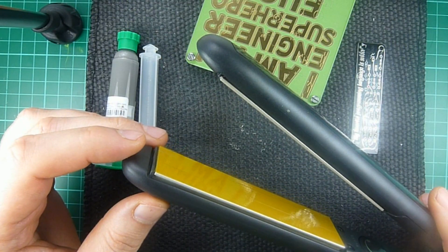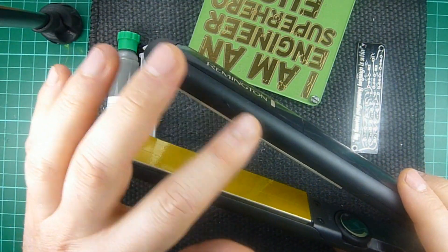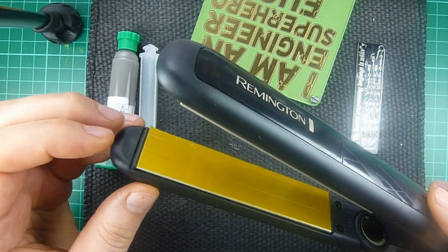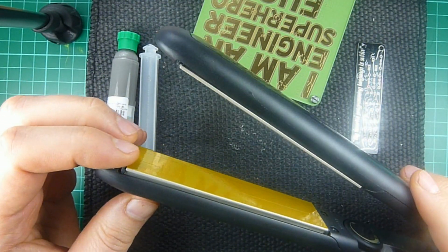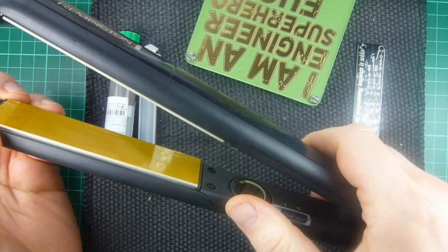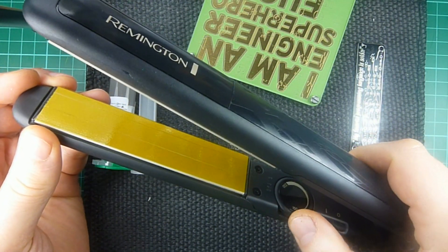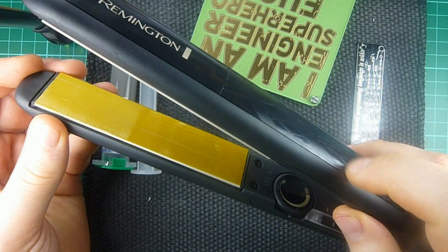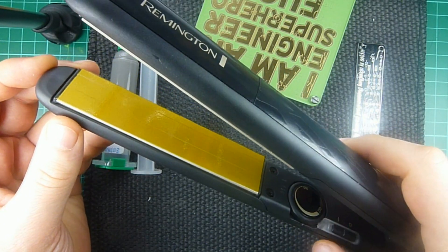There are cheaper ones, but I had to get something that has a few things I was concerned about that would help me with using this for reflow soldering of boards. It goes from 150 to 230 degrees centigrade with a dial — an analog dial. Some of them come with a digital interface jumping in 10-degree increments, which I think is also fine.